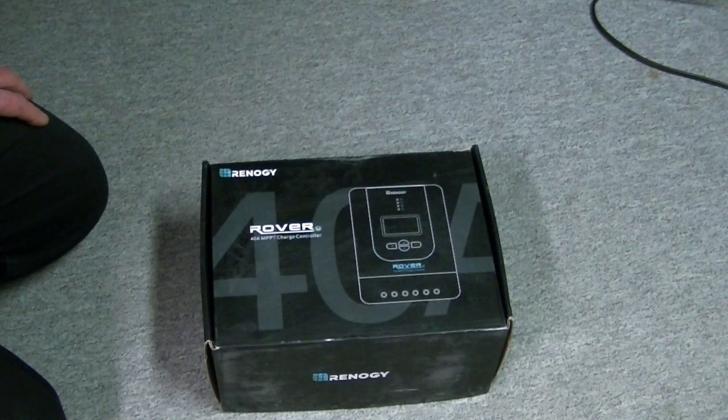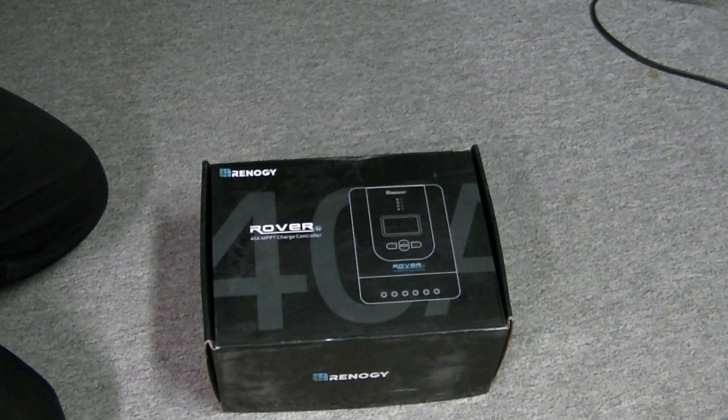I'm looking at about 600 watts of solar panels at 24 volts. Hopefully that'll all come together and we'll have a good enough system to run some stuff in the trailer. I hope you enjoyed the video and we'll catch you around.